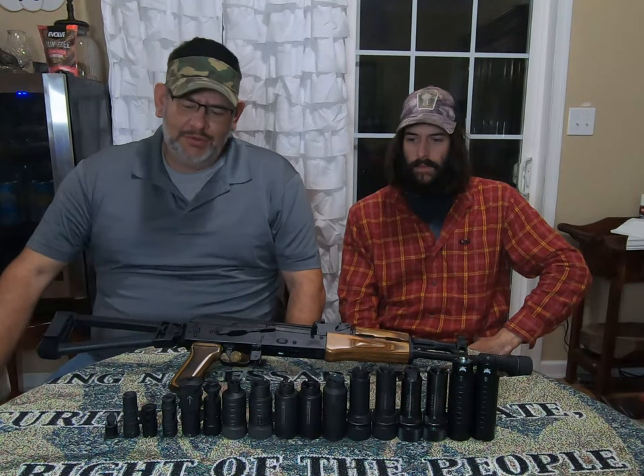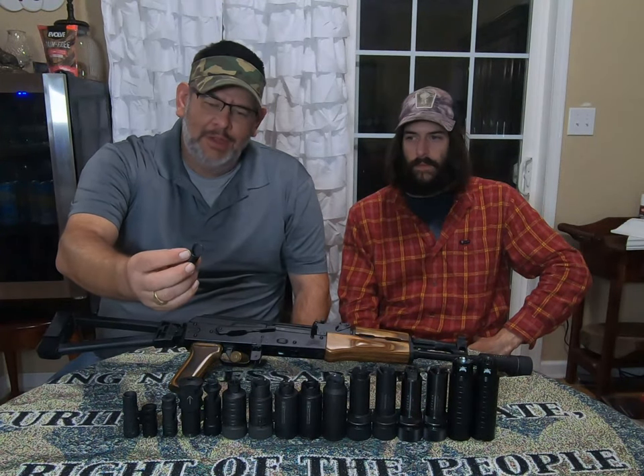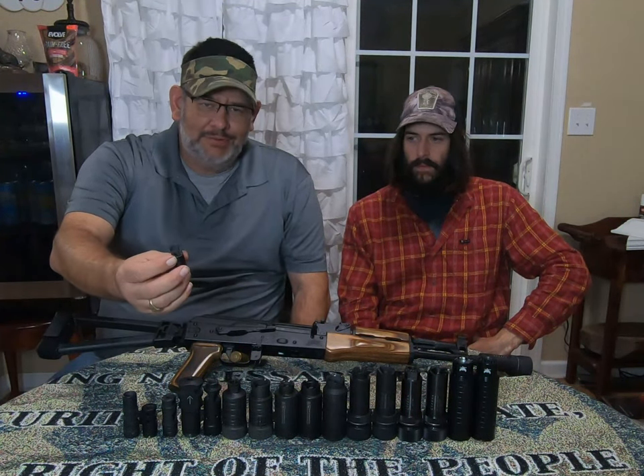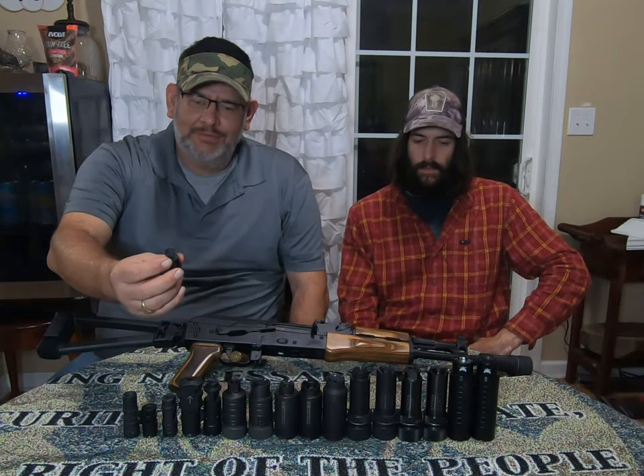Another fun day on the Triple R range. Today we tested several flash suppressors and muzzle brakes. We're going to give you our personal preference — nothing scientific about it, just what we believe was the best suppressor and best brake. Starting with the AK slant brake: it does a little bit, not a lot. You still have recoil and still some climb.